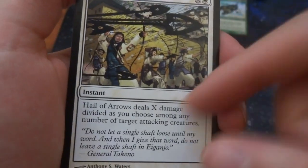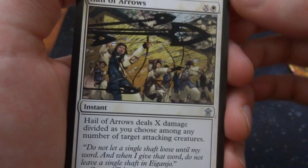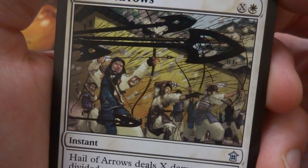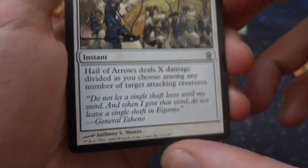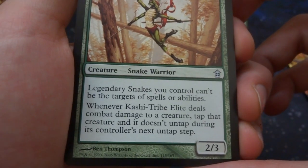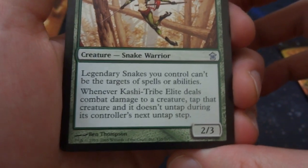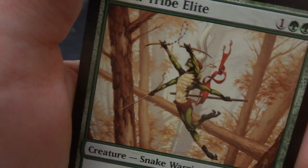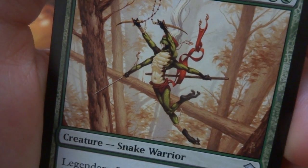Got Hail of Arrows — X and a white: deals X damage divided as you choose among any number of attacking creatures. So you pay all your mana at instant speed and deal all that damage any way you choose. Got Kashi-Tribe Elite — one and two green, a snake warrior. Legendary snakes you control can't be targeted by spells or abilities. And whenever Kashi-Tribe Elite deals combat damage to a creature, tap that creature and it doesn't untap during its controller's next untap step. It's a 2/3 — protects your legendary snakes. It's just jumping off the tree, some sort of snake warrior that looks like a lizard person.